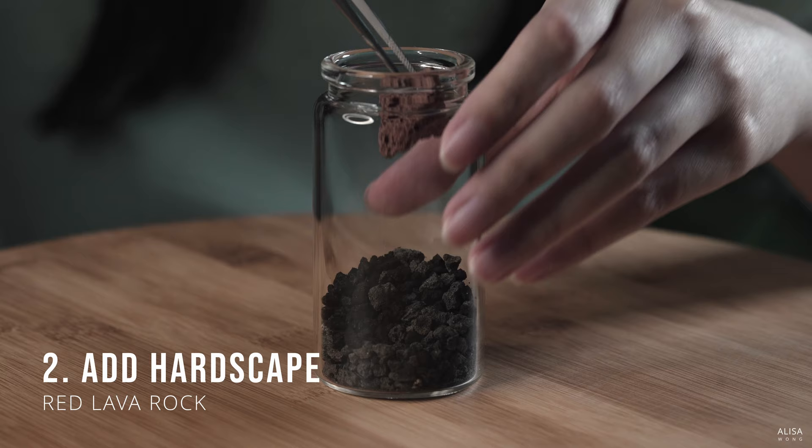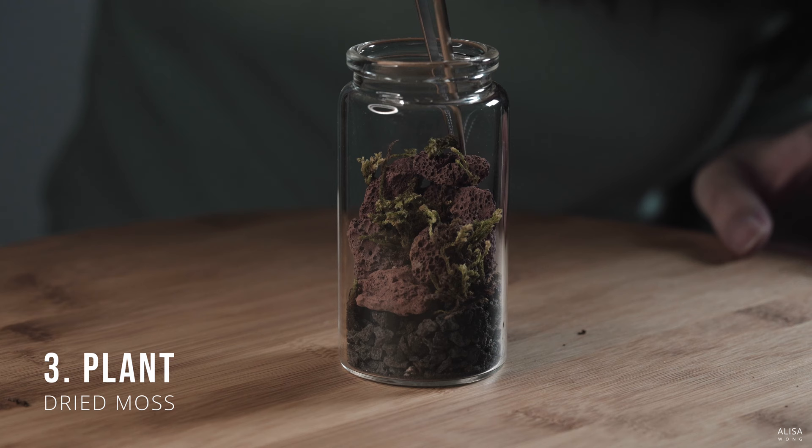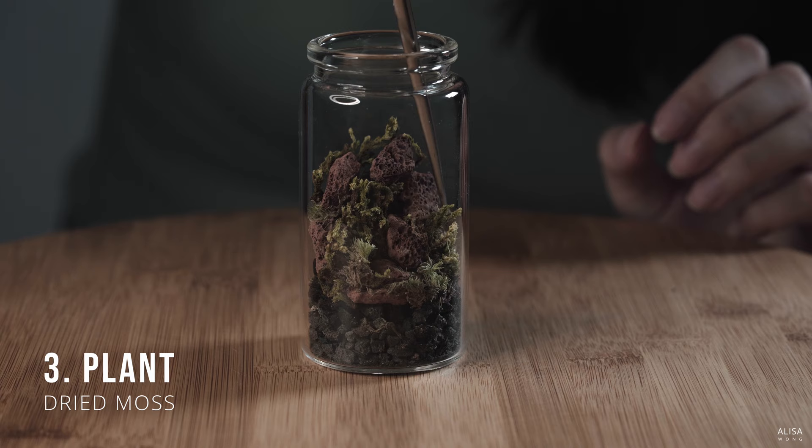Next, add the hardscape. Arrange it to your liking. Then, plant. Since we're keeping this terrarium 100% dry, the dried moss will stay in its preserved state. There's no need to worry about how and where you're planting it. It will be fine, even if you place it awkwardly on the substrate.